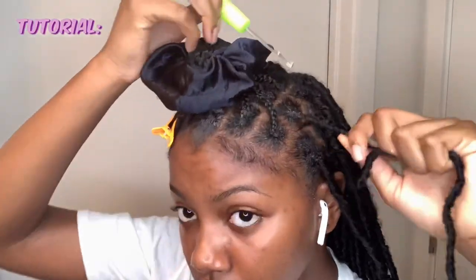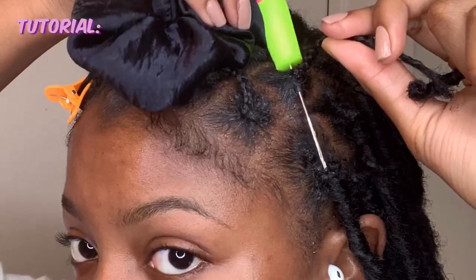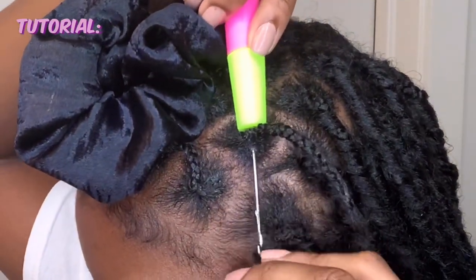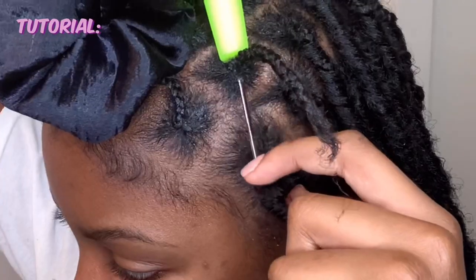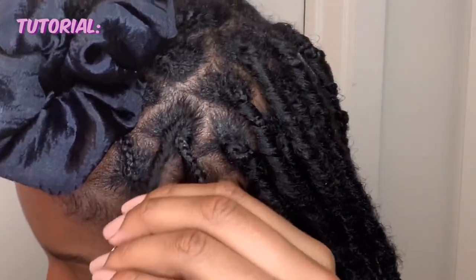After a couple locks I finally got it down, so I'm going to show you what I do. You're going to grab your crochet hook and slip it through the base of your braid. Take your lock and loop it onto the crochet hook, then close it. Pull the crochet hook through your braid, and then detach the lock from the crochet hook.